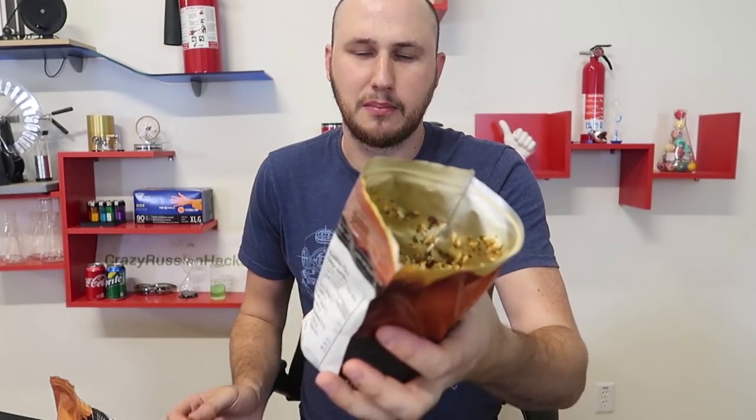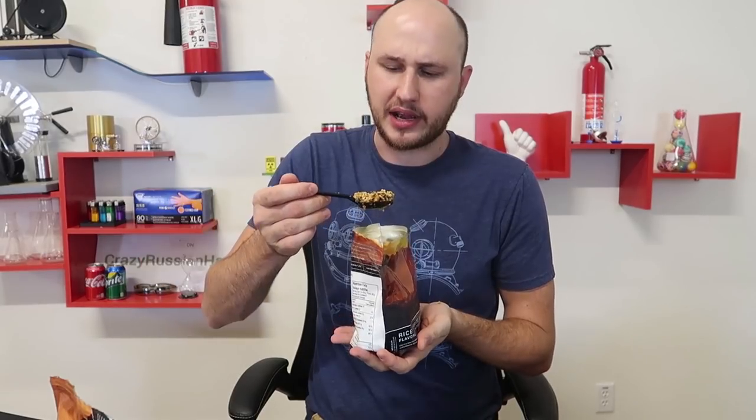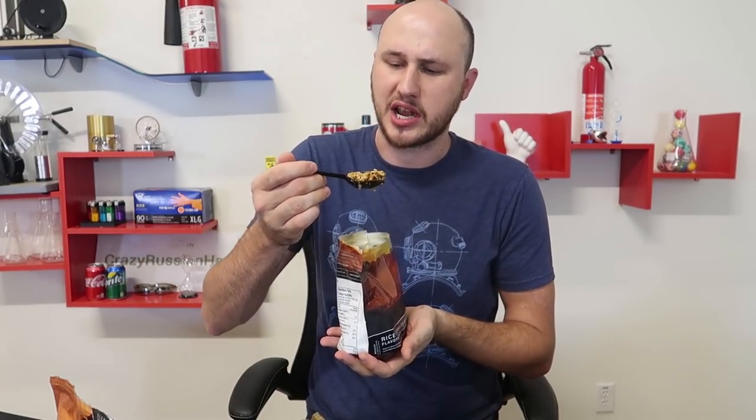Burrito bowl flavored chicken — I think it's ready. It feels pretty hot. Let's open it up. Wow, look at that food — that looks delicious! So much flavor. This is crazy. Look at that. The best part is you don't even need a plate — you can eat it right out of the bag. I can taste a lot of beans, a lot of spices, I can taste chicken. And the rice reminds me of popcorn rice. Very good — thumbs up from me.